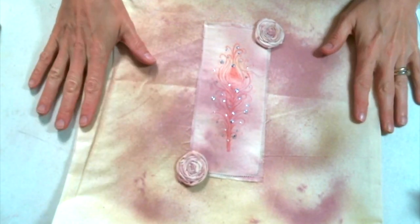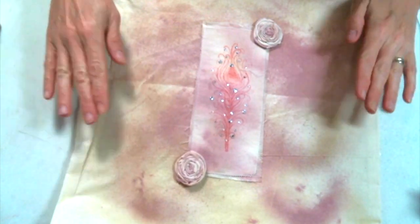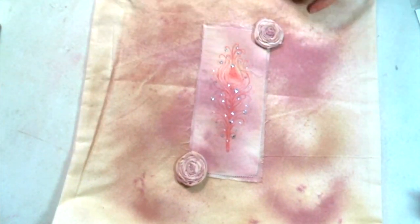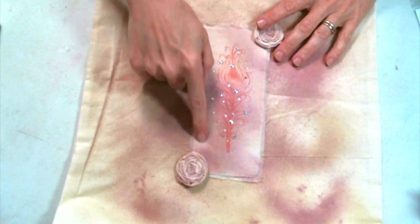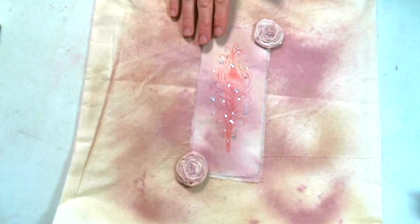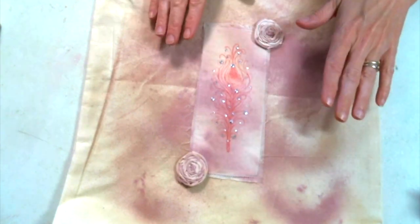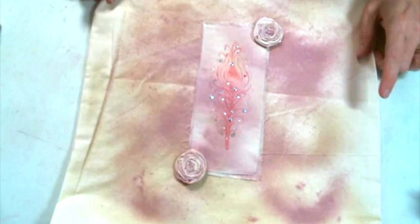Hi everyone, Amy Love here with my first project for Lavinia World, and I'm so excited to be a part of the team. For my first project I actually altered a tote bag, which is just super cute. I altered it using a fabric patch and I'm going to show you how to make the fabric patch using Lavinia products. The fabric patch is great because you can make bookmarks, put it on the cover of a journal — there's just endless possibilities. I decided to use mine on a tote bag.